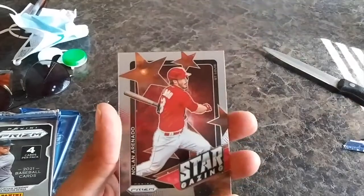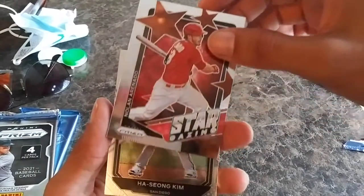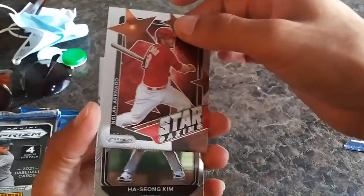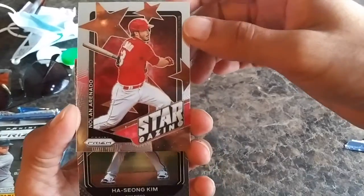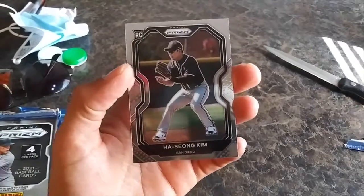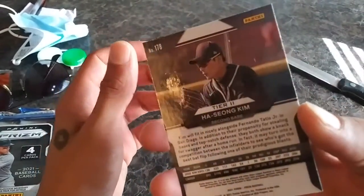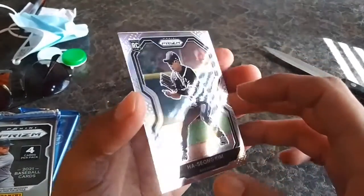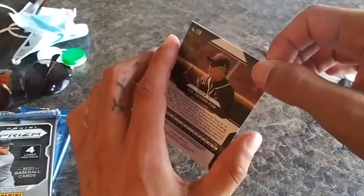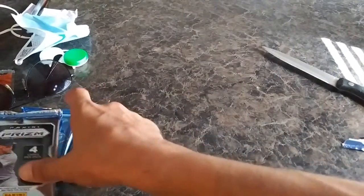Nolan Arenado Stargazing Prism — nice looking too, I don't know much about Nolan but it's a badass card. And we got Ha-Seong Kim — always looking out for those Korean players because like Shohei, they end up being pretty good. Rookie card. Next pack.